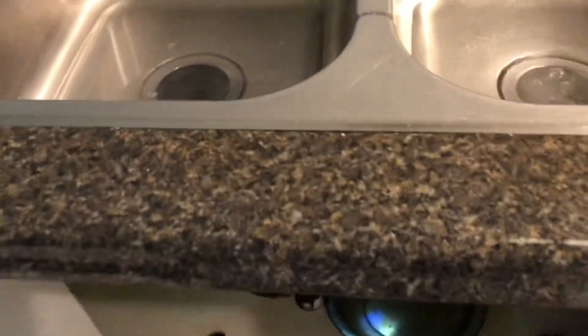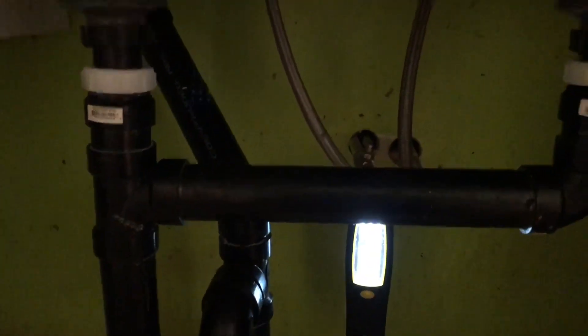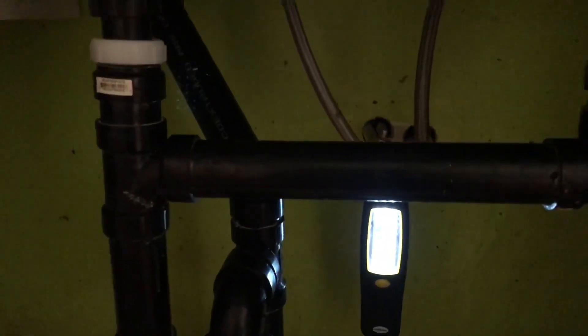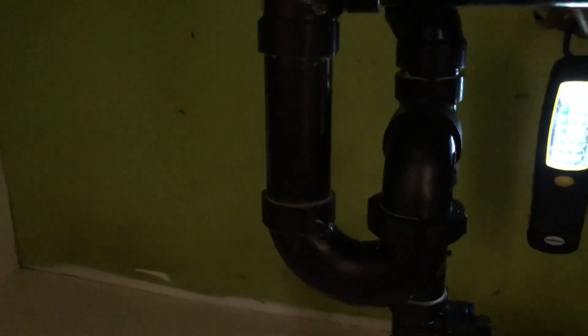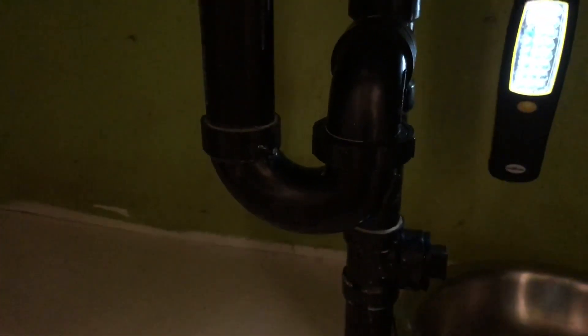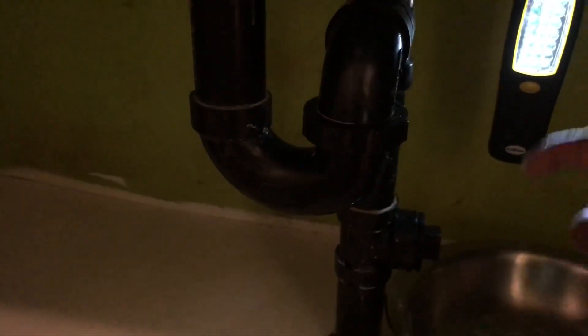You see, the water is not going here. Normally with a kitchen sink clog, it happens in this one called the P-trap. Normally it happens on this one. So now I am not sure where the problem is — is it this one or further down?